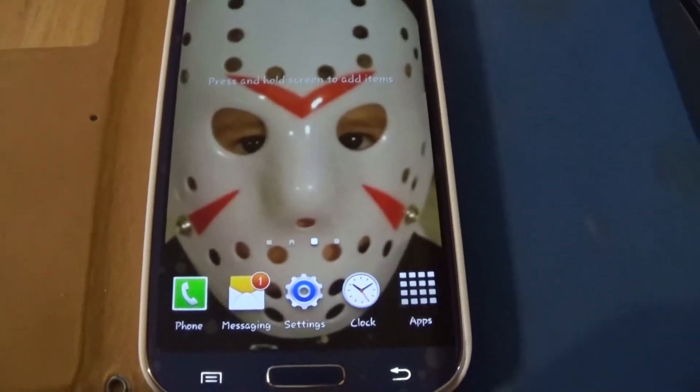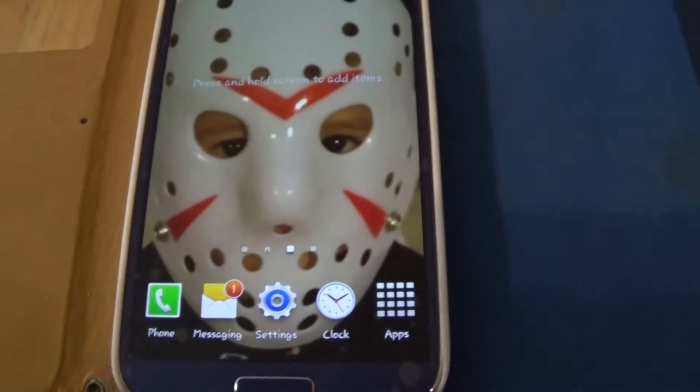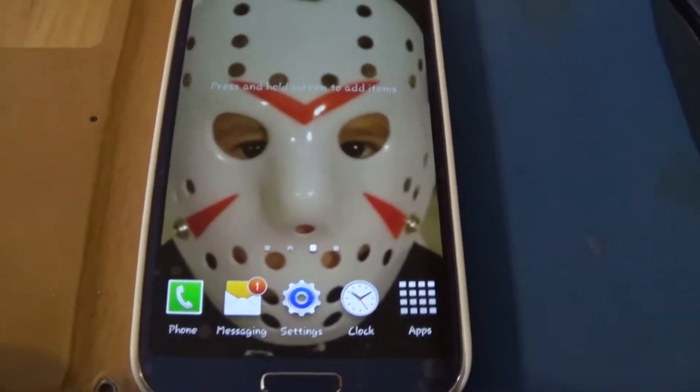Hello YouTube subscribers and friends, welcome to my channel. I want to show you how to do a screenshot on a Samsung Galaxy S4. I just learned this myself, so I thought I'd pass it along in case somebody else out there did not know how to do it.